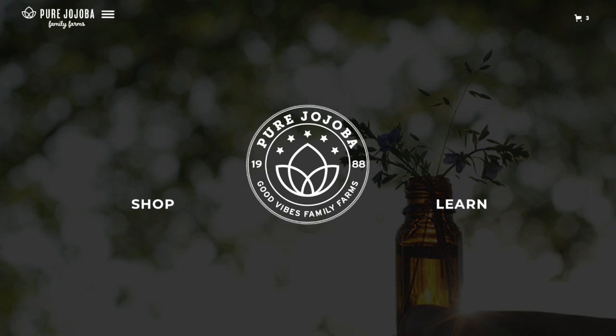Did you have trouble seeing that there's a difference between the Pure Jojoba logo and the hamburger? Are they too close together or do they blend as one element? Do you see them as separate or together? I see them separately — that's the logo, that's the hamburger menu. Can you find the blog? Learn. And then I think I'm at the blog now.